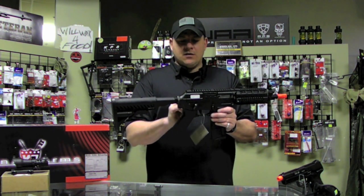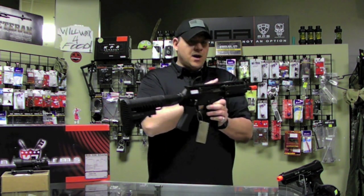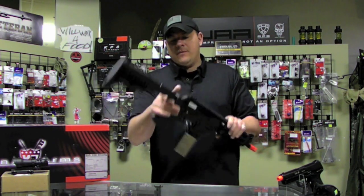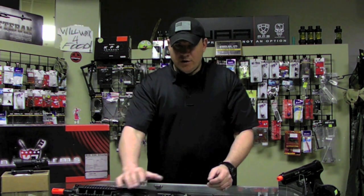I have the rear flip-up sight up on this one so that you can see how that kind of looks there. The front does flip down a little bit and then that flips down. I'm going to show you mine — show you kind of what we did to mine. We did quite a bit to it, actually.